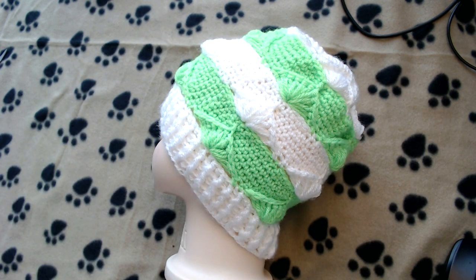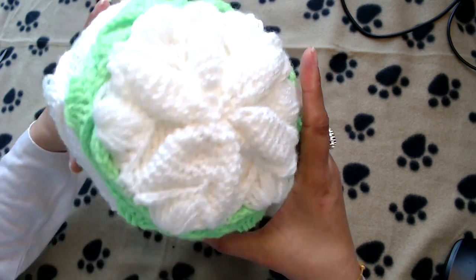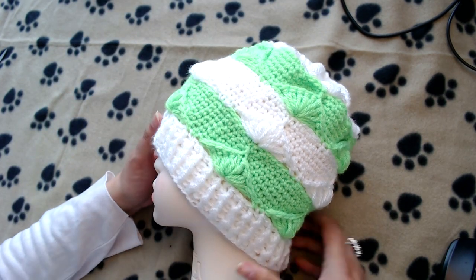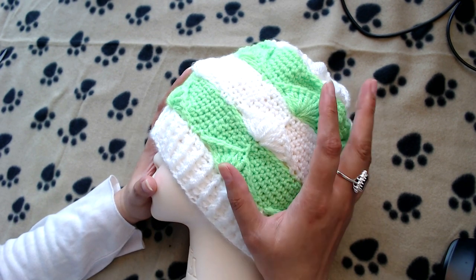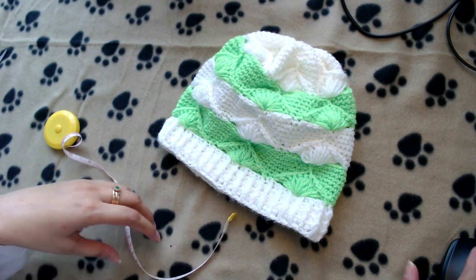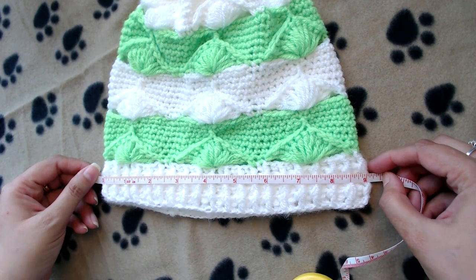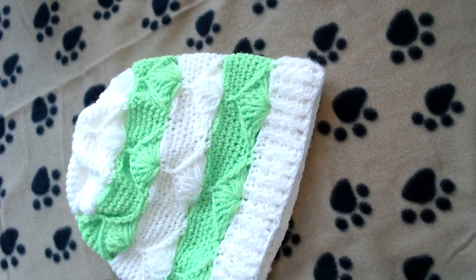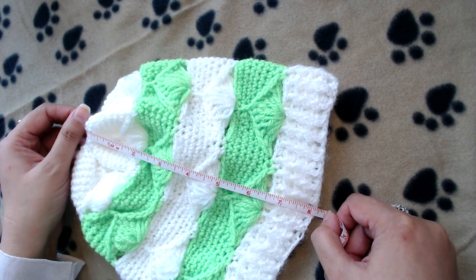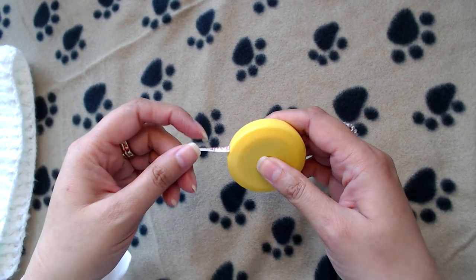Hello everyone, peace be upon you all, and welcome to my channel. In today's video I'm going to show you how to crochet this simple beanie. The width of this beanie on the bottom is approximately 9 inches and the length is approximately 8 inches.